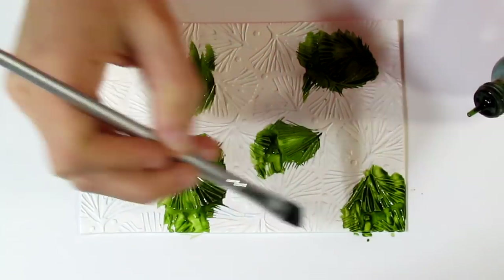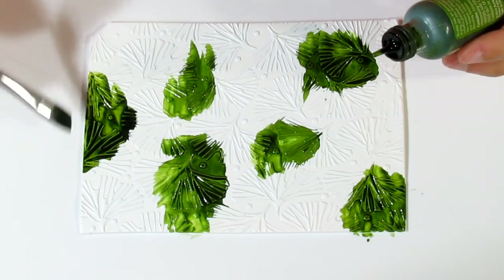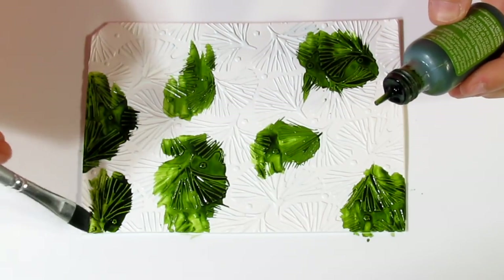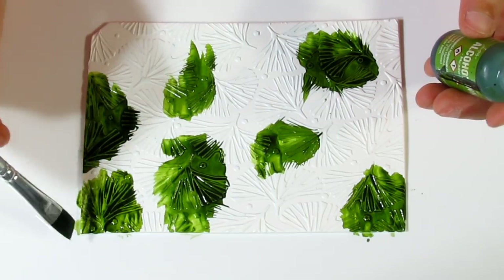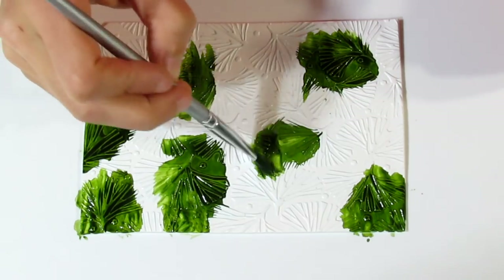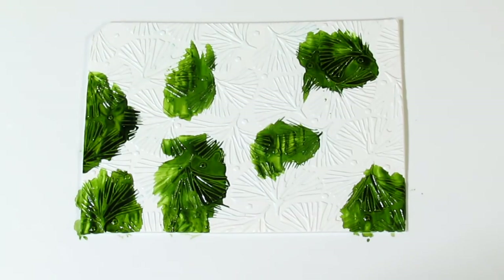Pastels are not going to work. You don't want any colors that are really light and pastel-y. You want nice, dark, vivid colors. The Pinata inks will work very well for this — they have very dark, interesting colors. There is also a pastel and metallic line in the Adirondack inks, but both of those aren't going to work because they're too light.